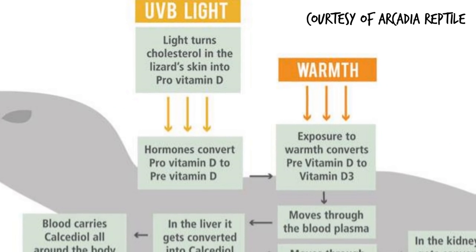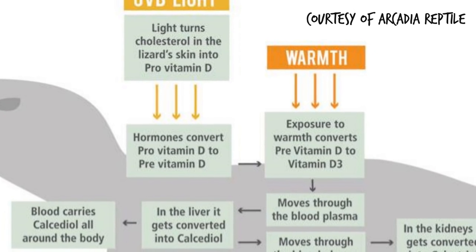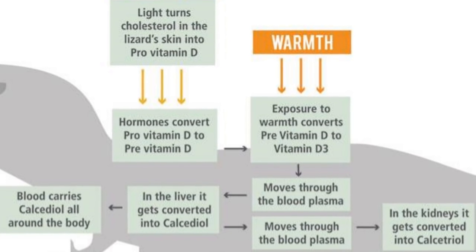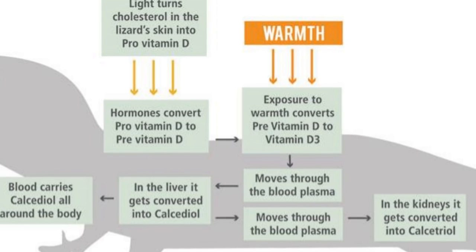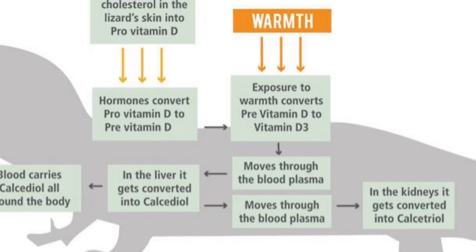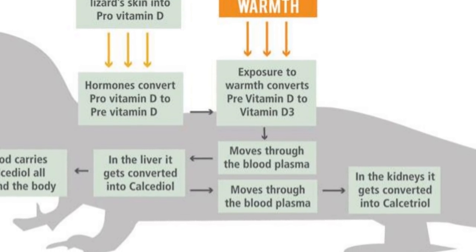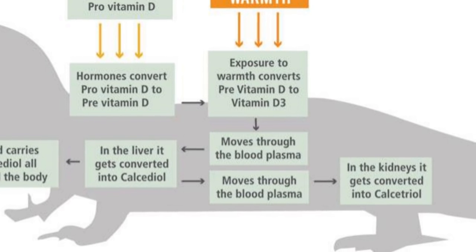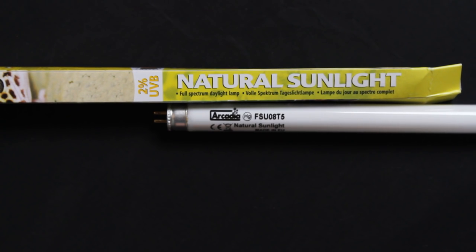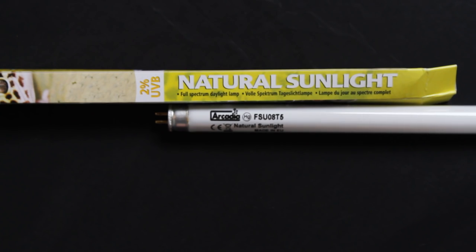Now for UVB. Leopard geckos can absorb UVB and make their own vitamin D in a very short space of time in levels of low light. Did you know that leopard gecko skin can absorb 14 times more UVB than bearded dragons? It's important to provide an appropriate light for the specific species you are keeping, because if the UV index is too high or too low this can cause serious negative health effects. The light I'm using is 2.4% UVB, which is a safe amount for a leopard gecko in a tank that's just over a foot tall.